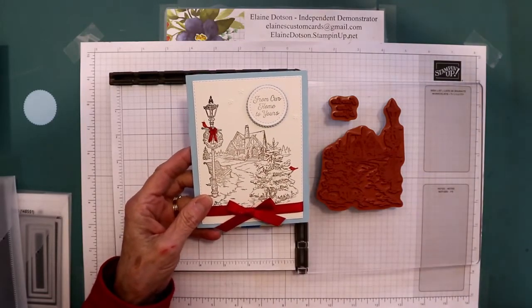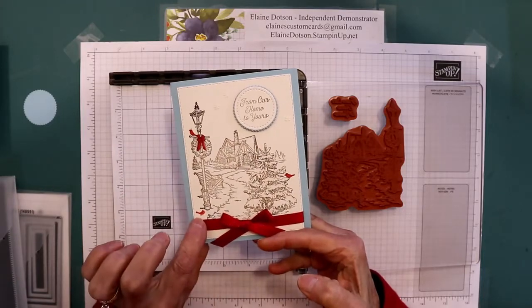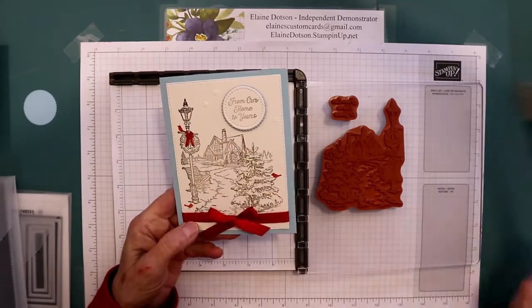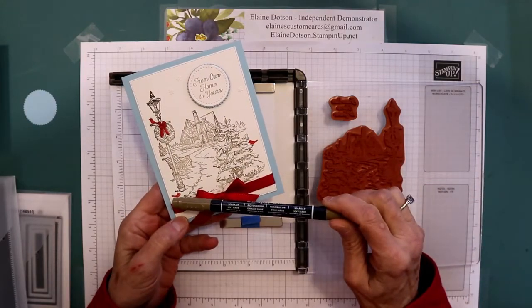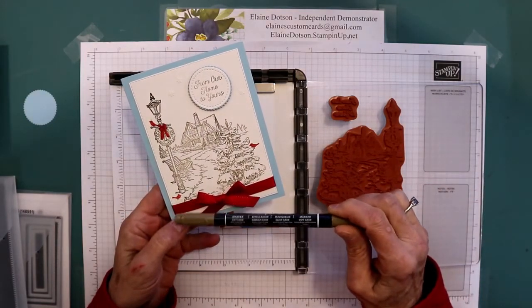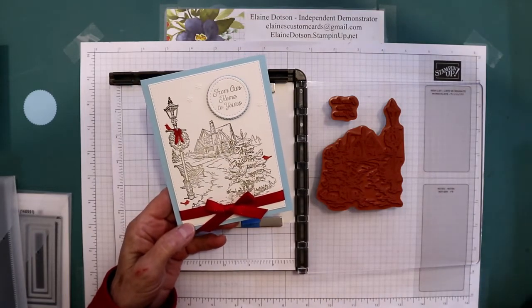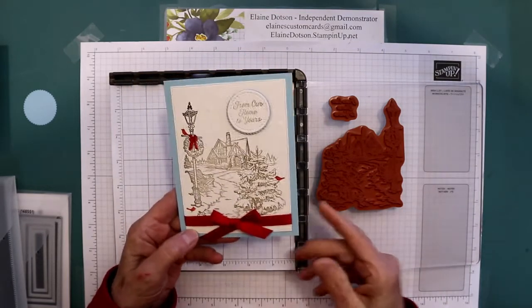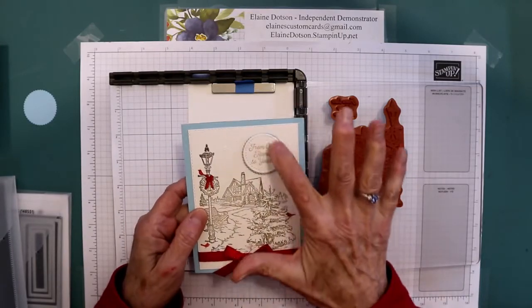For the birds, I stamped those in dark real red, and then took my soft suede marker to give them some feet because they looked like they didn't have any legs — so they got legs. And I stamped this cabin in soft suede.